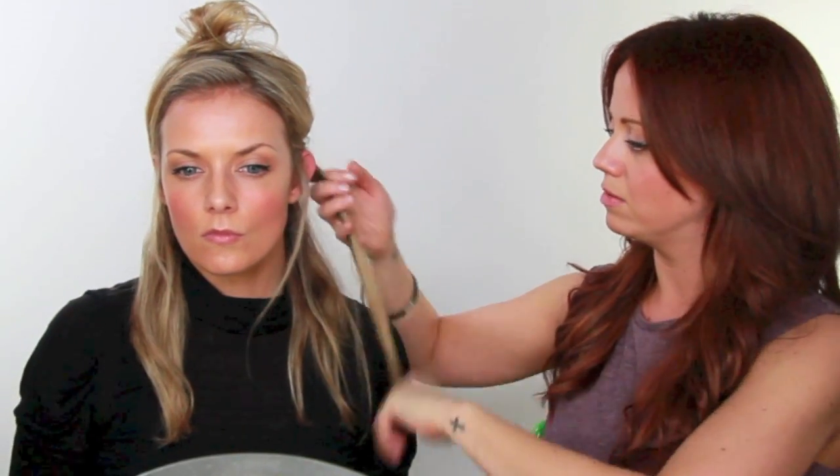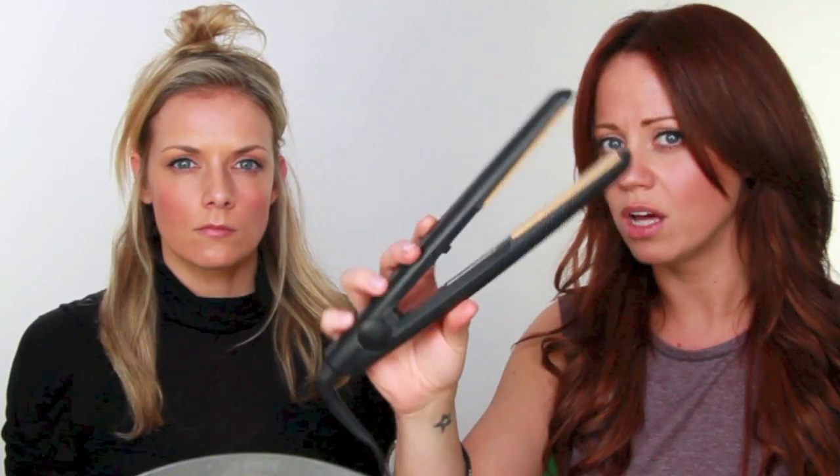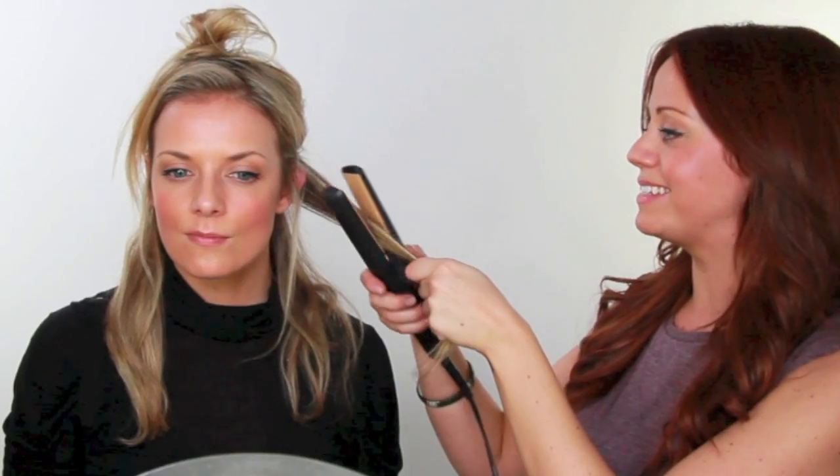Stacey is going to take a section — we'll leave that a little bit down — and we're going to go away from the face. The curls are going away from the face; it's more flattering. When you start to go forward you kind of get the Hollywood Glamour look, which we'll show on another video. So we have GHDs and they retail from £99 to £129. Put it in a section about two inches away, then just pull it round and twist it.